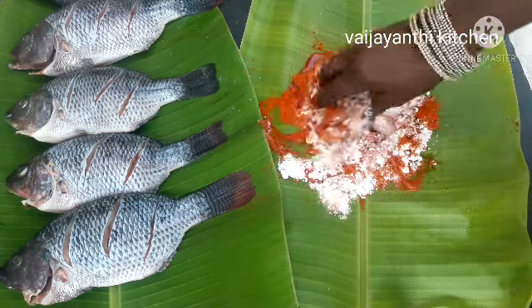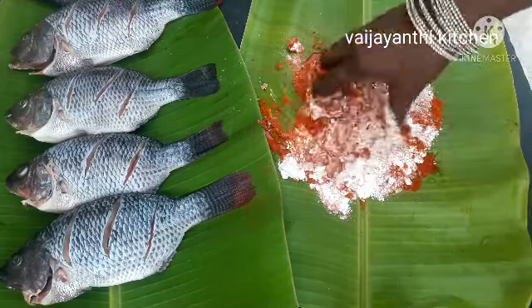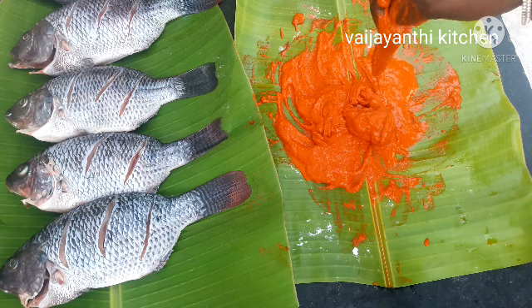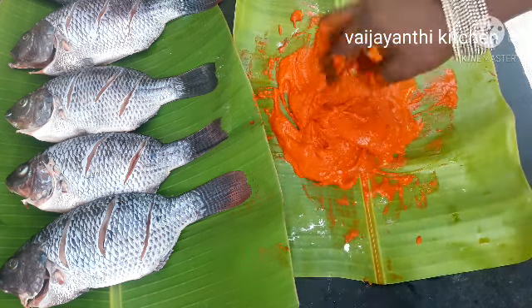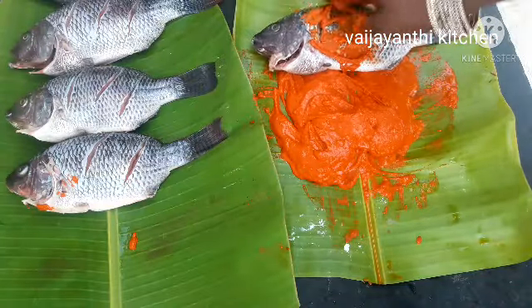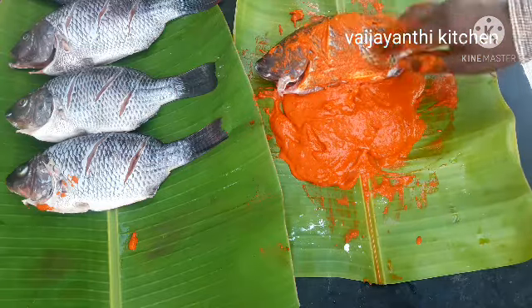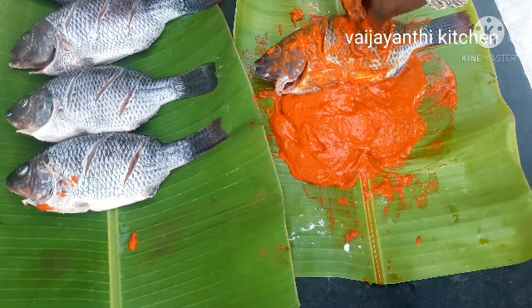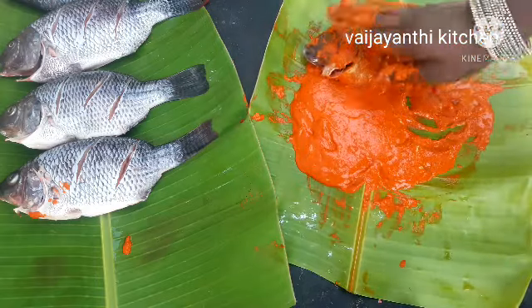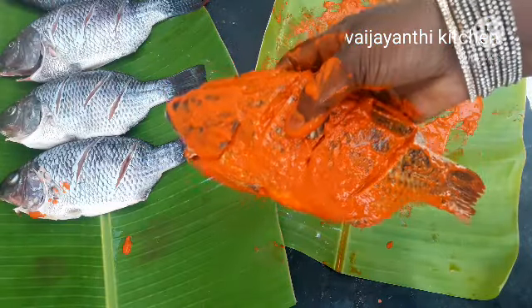Add paste and keep the masala. We apply the masala on the fish — apply the masala on the background and on the face, and put the masala on the face.